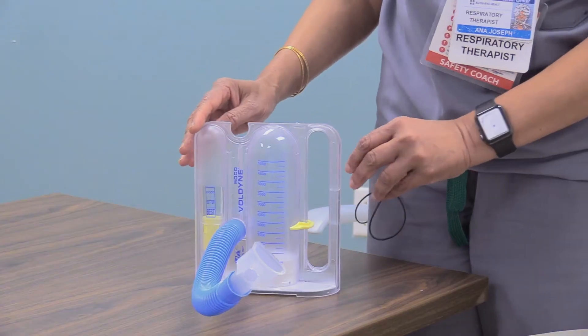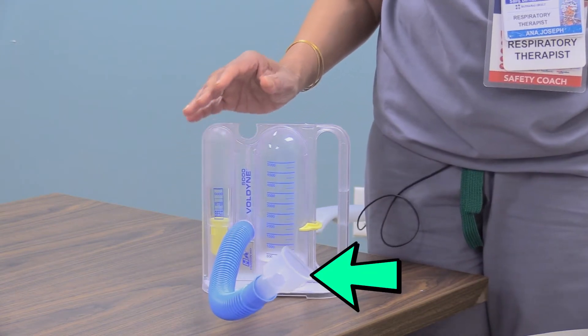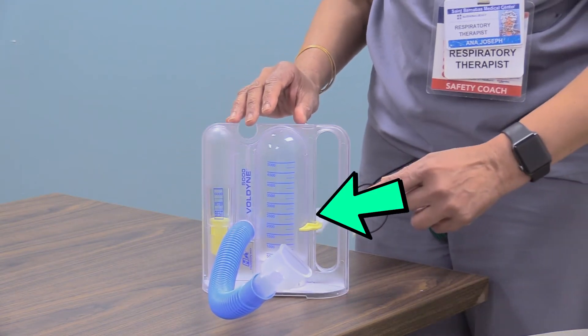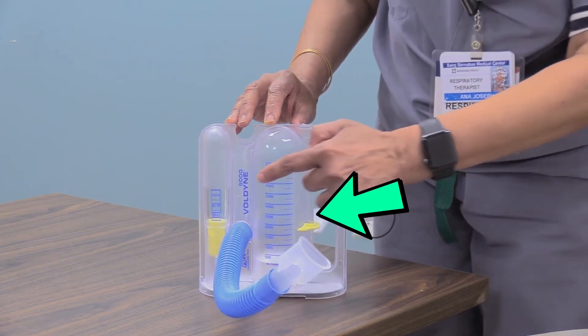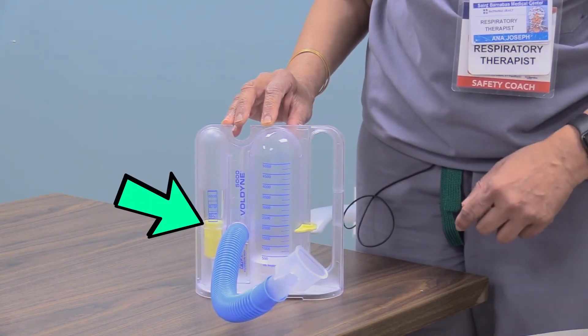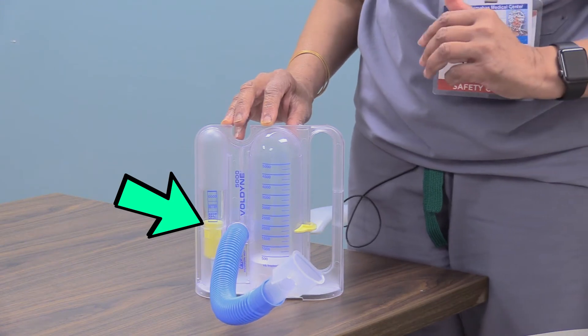The incentive spirometer helps to protect your lungs from complications after surgery from being less active. It helps by expanding and exercising your lungs. Your incentive spirometer consists of a mouthpiece, the main chamber that has a piston and a goal marker that will tell you of your progress. It also has a flow indicator that tells you if you're breathing too fast or too slow.